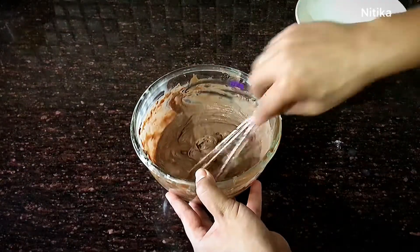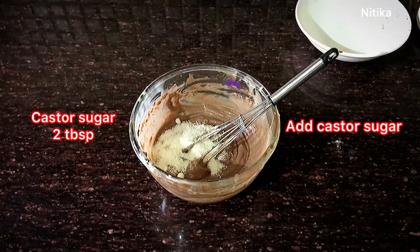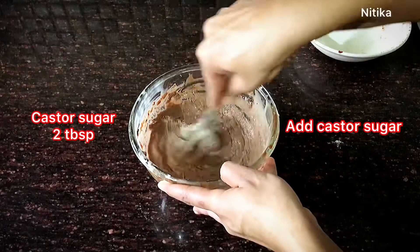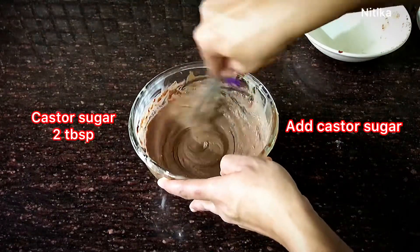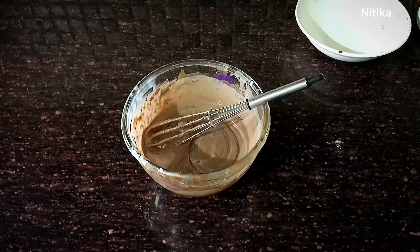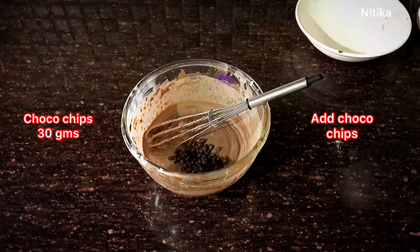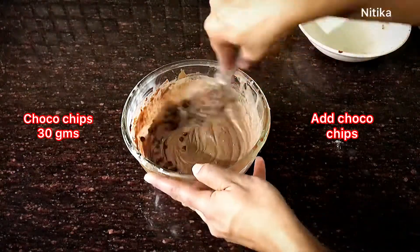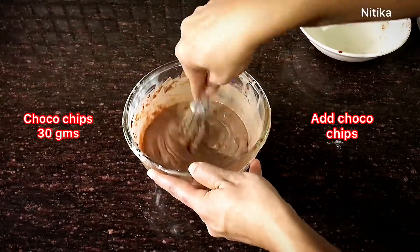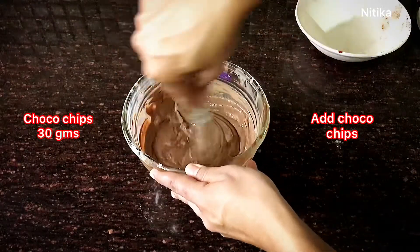Now we will add sugar — approximately 1 to 2 tablespoons. If you have brown sugar, you can use that as well, about 2 tablespoons. The last ingredient for the brownie is choco chips — I have used 30 grams of choco chips here. Brownie is incomplete without choco chips, but if you do not have them available, you can skip them.